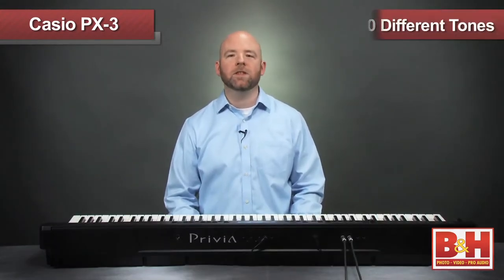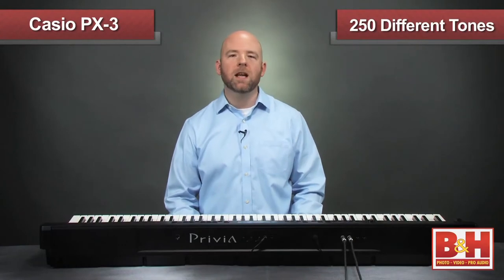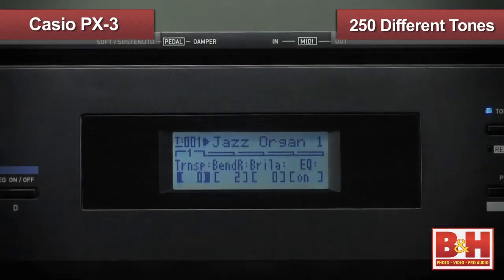It's quite good for a keyboard in this price range. The PX3 has 250 tones, so in addition to acoustic pianos, there are electric pianos, organs, claves, strings, drums, and more.